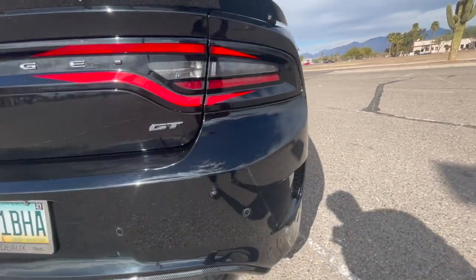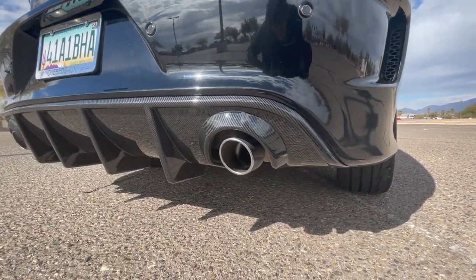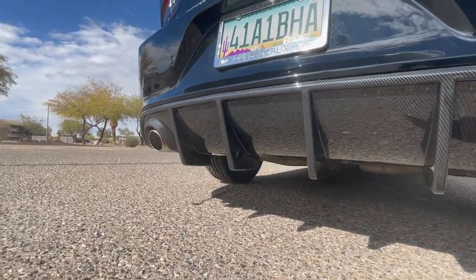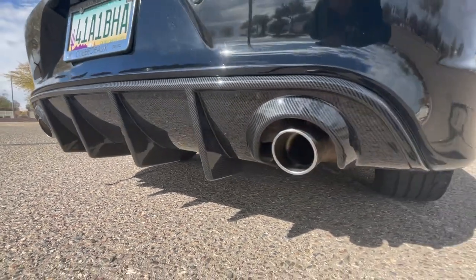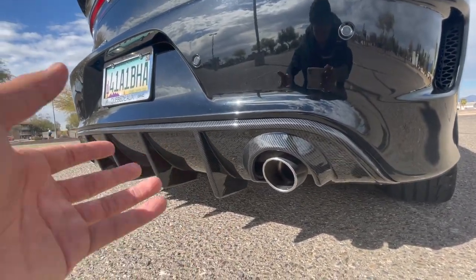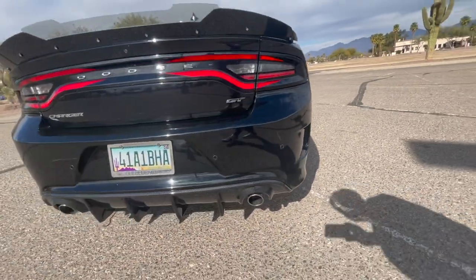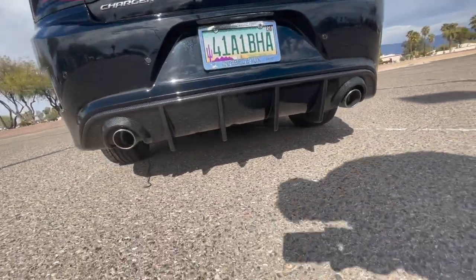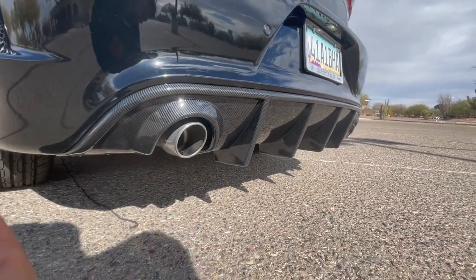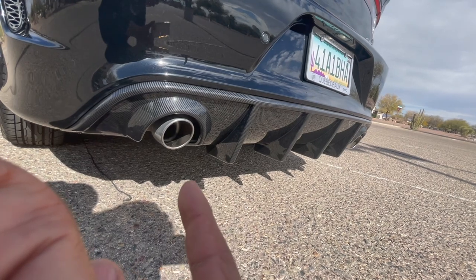Next thing we've got is this diffuser — this diffuser is sexy. It's a hydro-dipped diffuser and it has these fins — I don't know what they're called — but they make the car look like it sits a little lower and it just looks really clean. That's the diffuser right there.